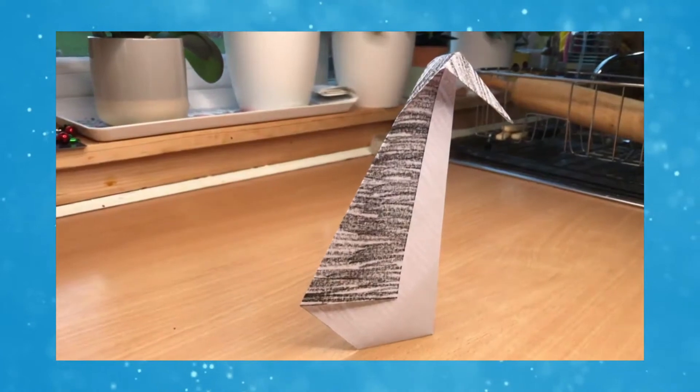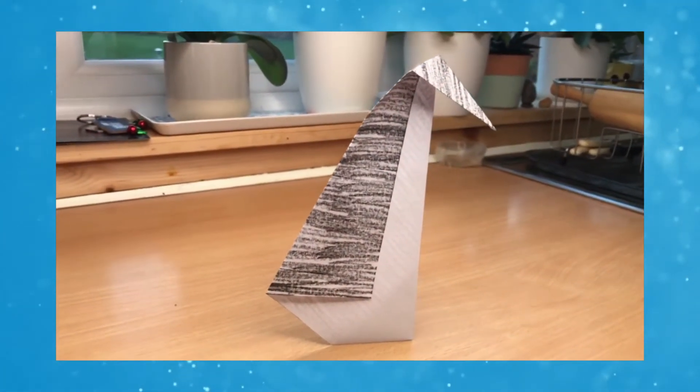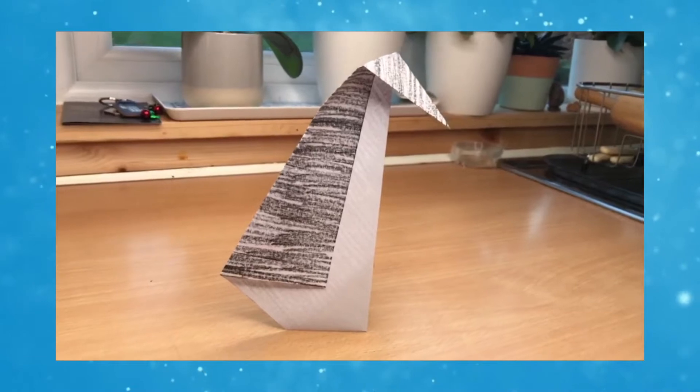You could make different sized squares of paper to make different sized penguins. Everything that you need to make this origami penguin is on the Twinkle website, so go ahead and download the instructions and see if you can make a family of penguins for yourself.